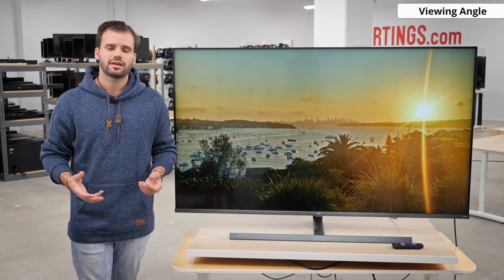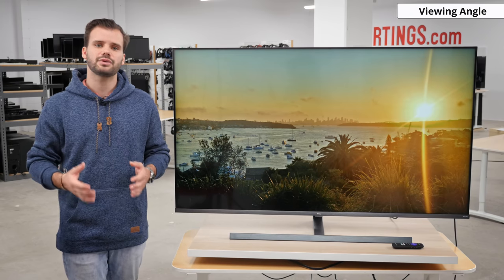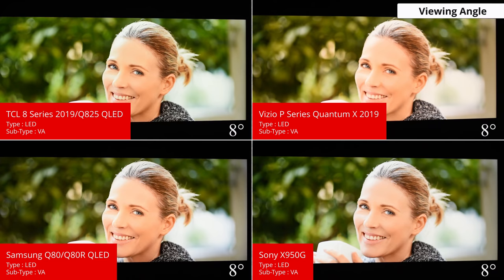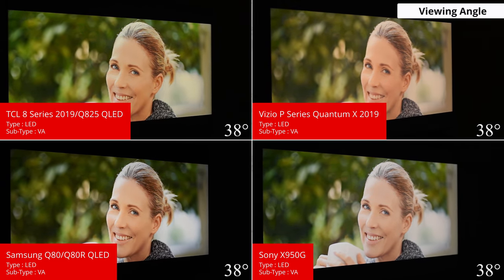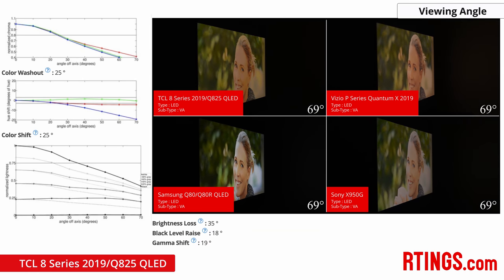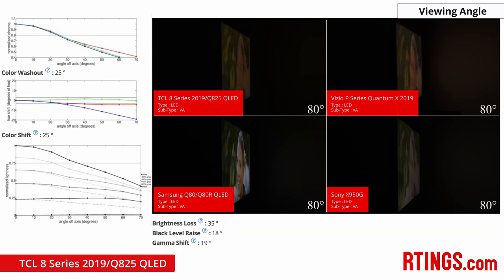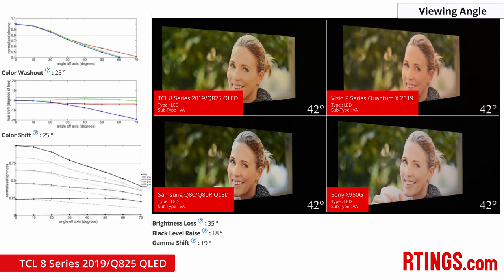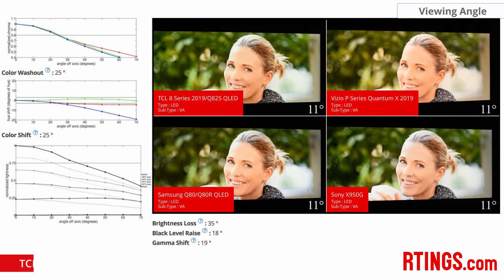Now onto the viewing angles. VA type panels usually favour darker black levels while sacrificing image accuracy when viewed off centre, and that's no different here. The viewing angles are bad, with colours shifting and washing out around 25 degrees off axis. If image accuracy off centre is important to you, the Samsung Q80R or the 75 and 85 inch versions of the X950G will be better choices thanks to the extra optical layer that improves viewing angles — though we haven't tested those larger Sony sizes yet.